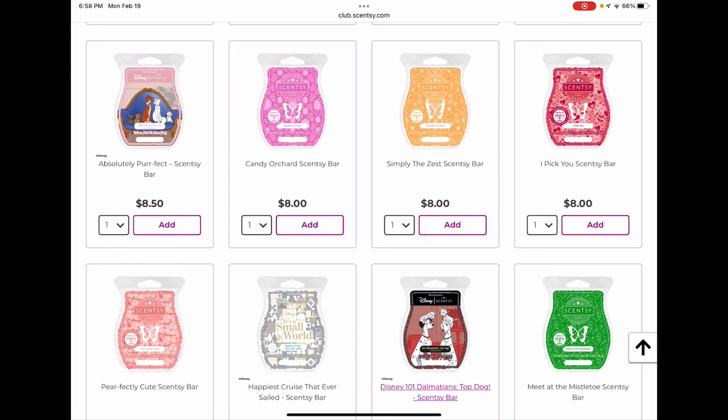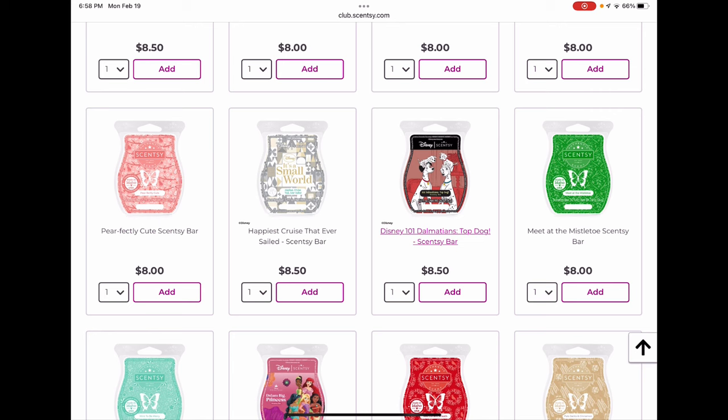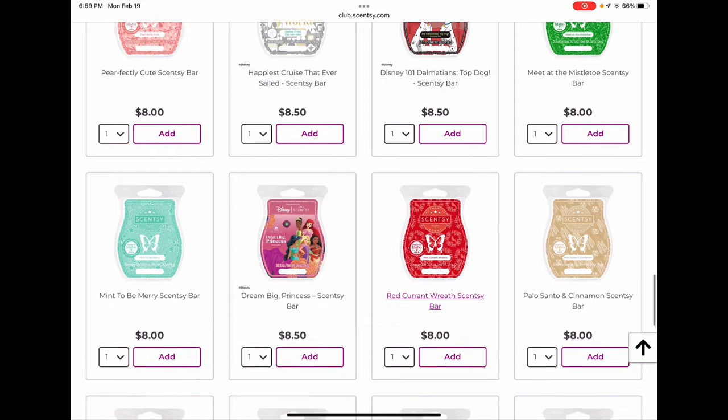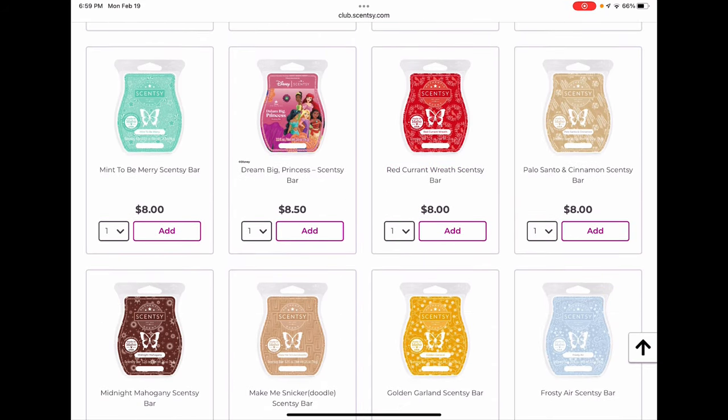Perfectly Cute is a fun fruity floral — nice but not one I need more of, and it's limited time offer. Happiest Cruise That Ever Sailed is a licensed limited time bar — a warm weather aquatic fruity type scent. 101 Dalmatians Top Dog I haven't smelled — heard it's comparable to the Wally bar, so if you like green appley scents that might be one to try. Meet the Mistletoe was a December scent of the month — if you love it, club it, we probably won't see it again. It was a sugary sweet green berry type scent, quite nice.